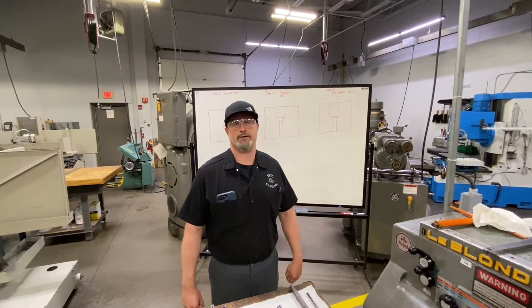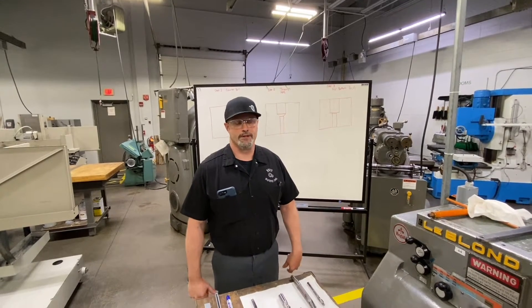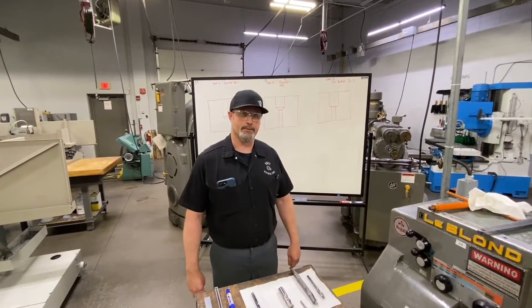Today we're going to talk about counter boring. We're going to go over some different tools and we're going to go over grinding a flat bottom drill.